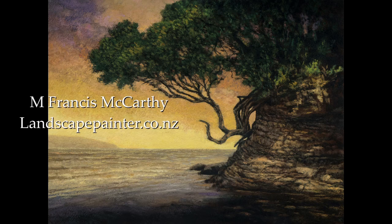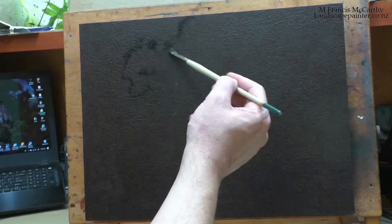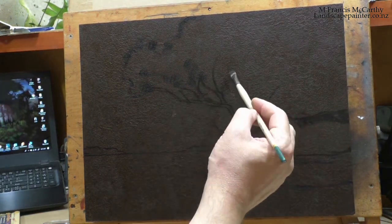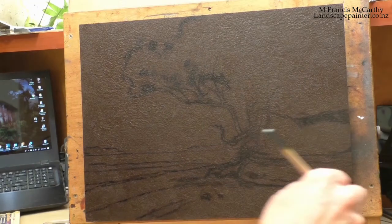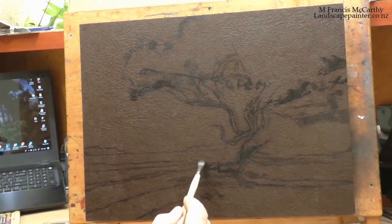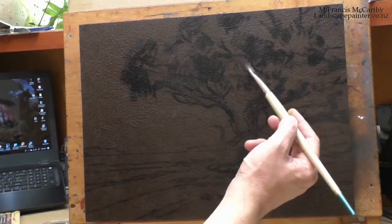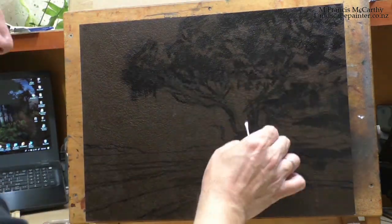Hello, welcome to another tonalist landscape oil painting demonstration. This is your painter in residence, M. Francis McCarthy. The painting I'm bringing you today is called Sunset Cove — it's a 12 by 16. I recently completed this; there was a good-sized gap between when I'd blocked in the first color and when I finished it, and I'm actually pretty happy with it now. It's winning me over — it went through some changes.